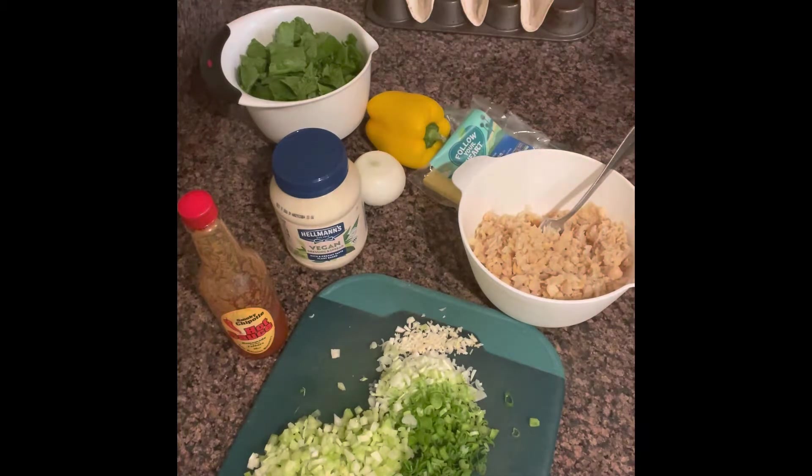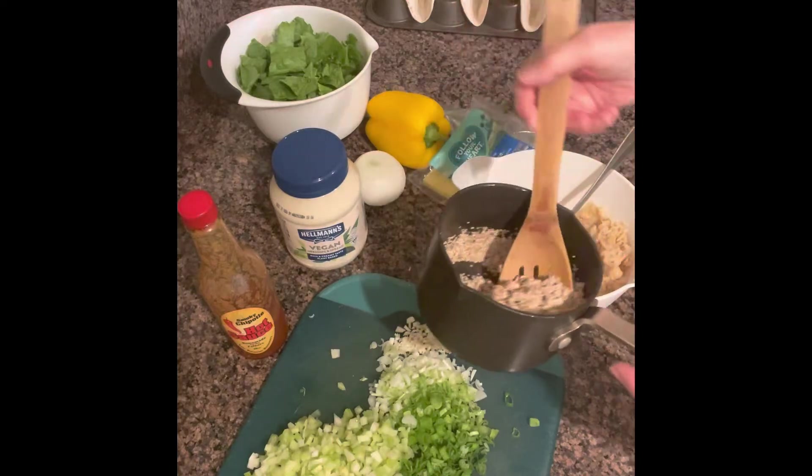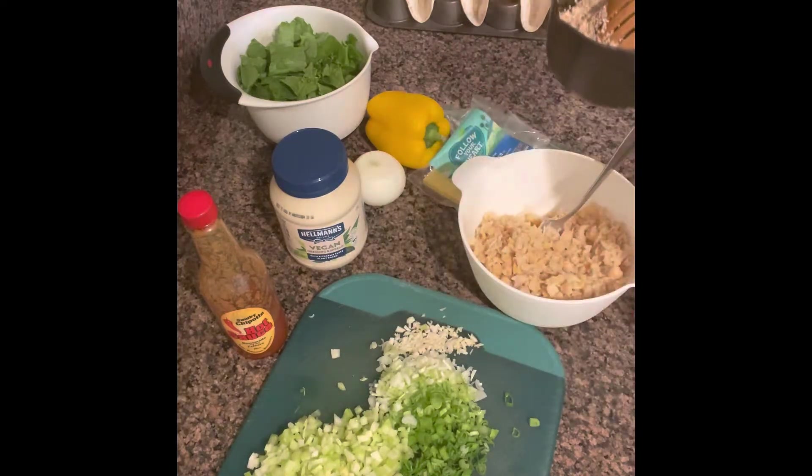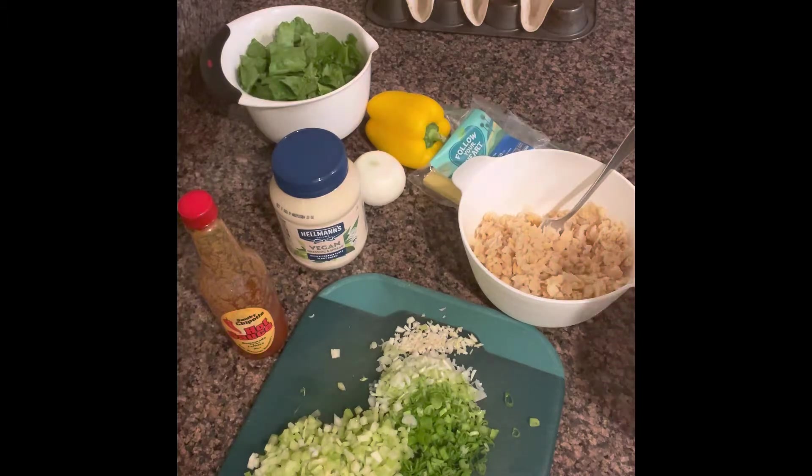I'm also cooking some quinoa — half a cup of quinoa. I'm cooking it in a little bit of oil, then adding one cup of water. Let it come to a boil for about five minutes, cover it, turn off your stove, and your quinoa will cook on its own. Add a little dash of salt to the quinoa.